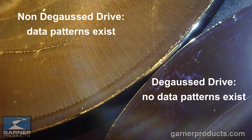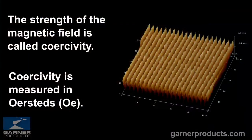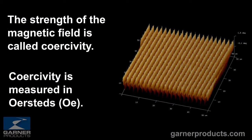Below you see a degaussed drive. The degaussing process simply removes the magnetic fields — they no longer exist. That data field that you can now see has a strength, and that strength is called its coercivity. It is measured in something called oersteds.